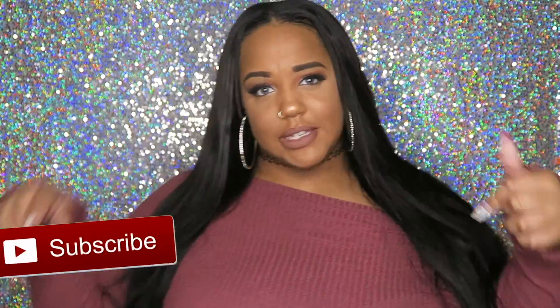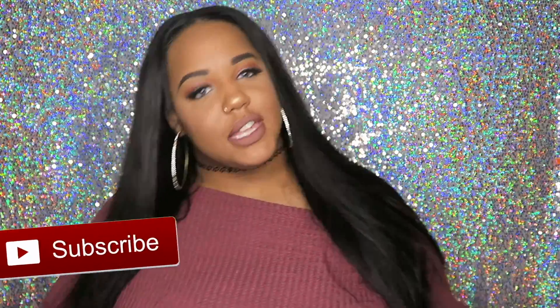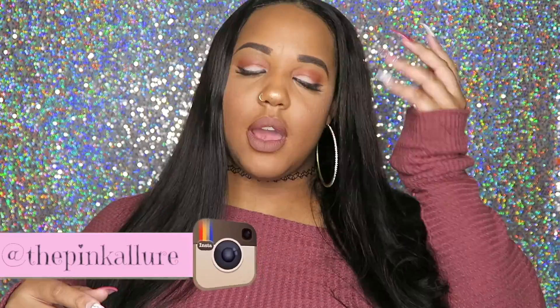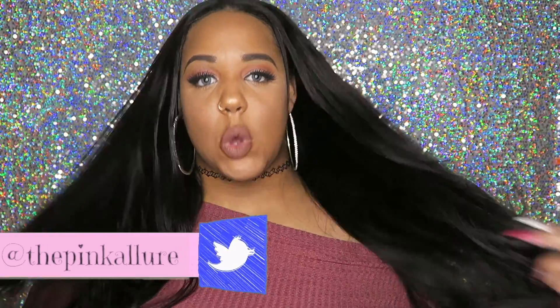Hey guys, welcome back to another video. If you haven't already subscribed, make sure you click the subscribe button and follow me on all my social media platforms. As you can tell from the title of this video, I'm going to be doing a first impressions on Asteria Hair.